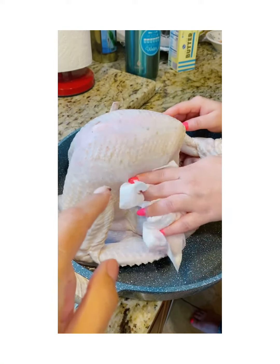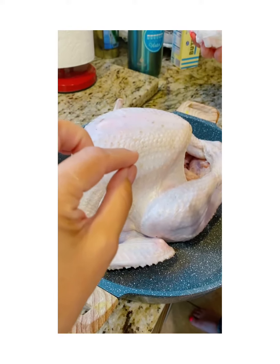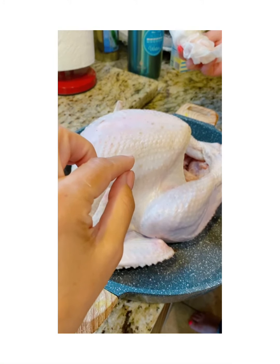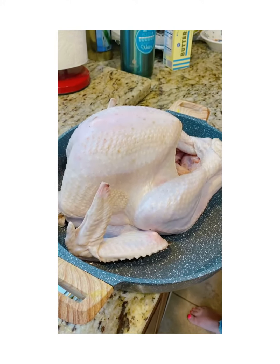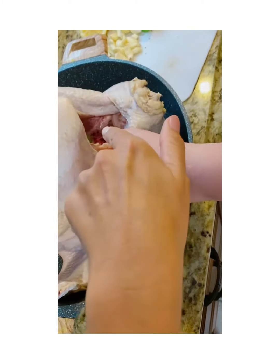You can also use a thermometer to check if the turkey is cooked — it needs to reach 165 degrees. Stick the probe in to check the temperature. The turkey has two cavities, basically two openings.